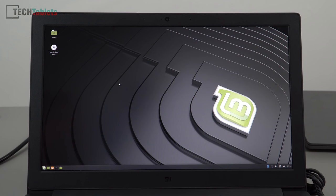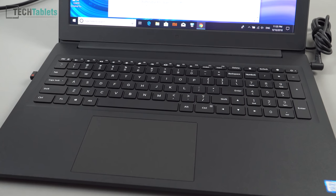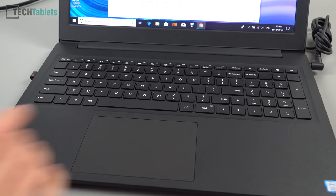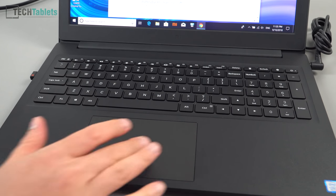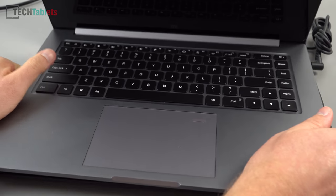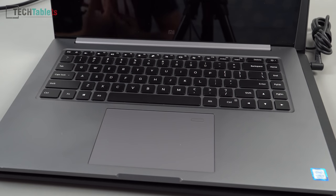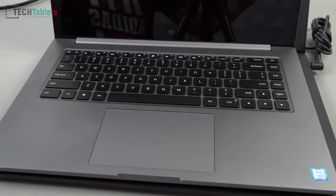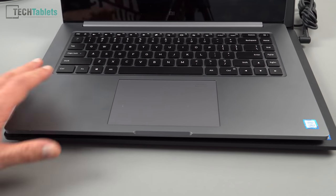After spending time typing on this keyboard, I find it very decent — good travel, good key quality, with a slight curve to the keys similar to the Mi Notebook Pro. The touchpad is very similar, almost identical, using Windows Precision drivers. Since there's no fingerprint reader, that's one difference from the Pro. I prefer the Mi Notebook Pro's keyboard spacing slightly as it's more spread out, but the budget version's keyboard is still solid.